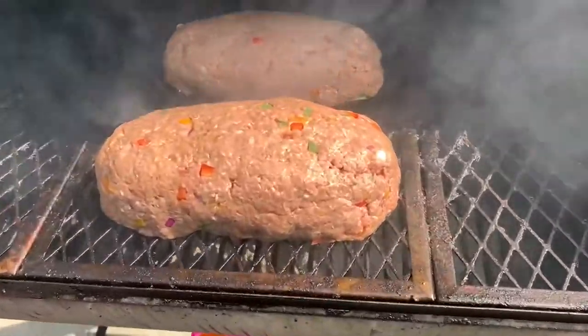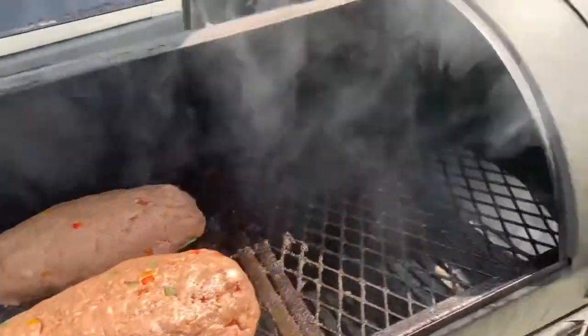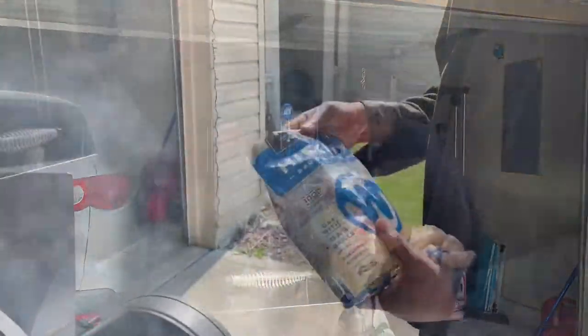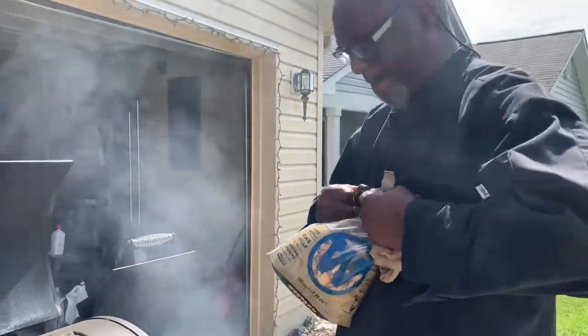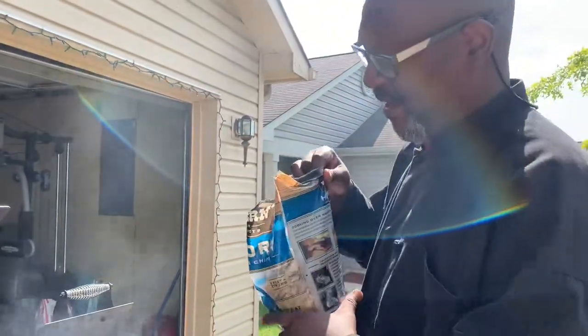This is what we're looking like so far — it's smoking pretty good. When you're dealing with that smoker, your chip system — whatever wood you're using to smoke it with — is the key. I'm going to constantly add to the smoking with chips. I'm using hickory. They got different styles, different flavors — hickory, apple, mesquite.